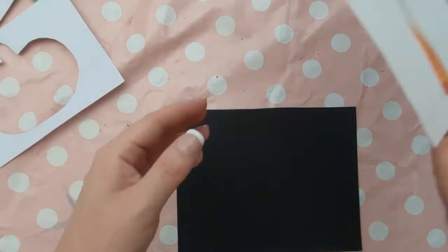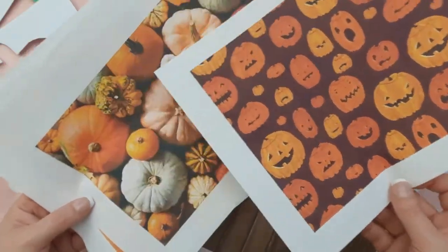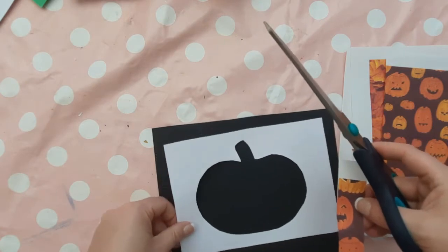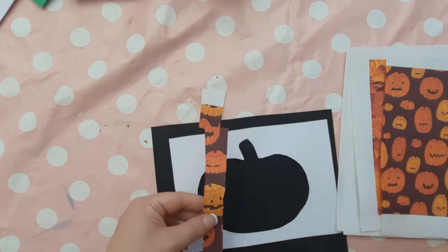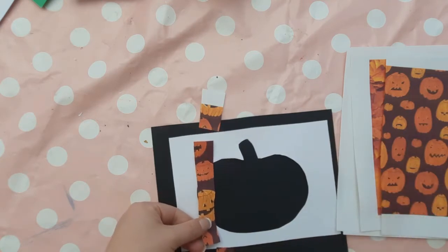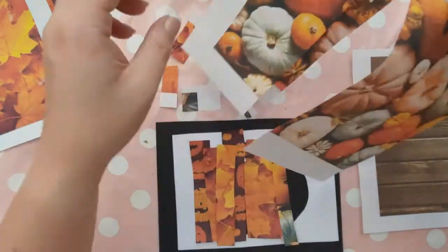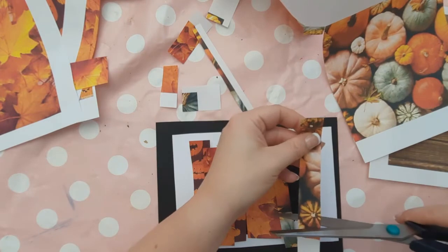We're going to cut different width strips — thinner sections and thicker sections — of our textured and patterned paper to fill up our pumpkin cut-out. Strips need to be long enough to go from the top to the bottom of the pumpkin, or slightly longer, but not so long that they hang outside the white border. Keep cutting out strips of patterned paper until you can't see any of the pumpkin cut-out. Just lay the strips on top as you cut them — don't glue anything down at this stage.